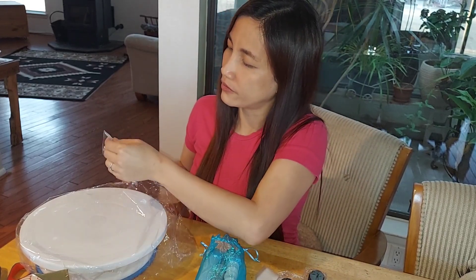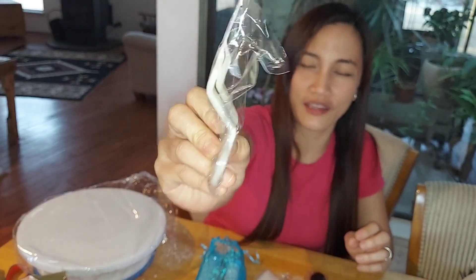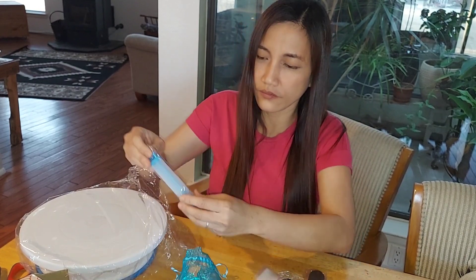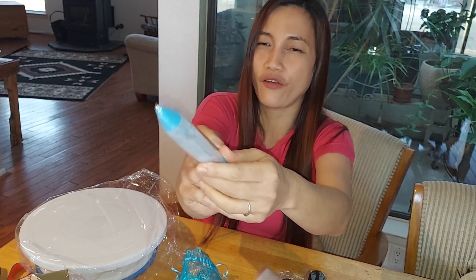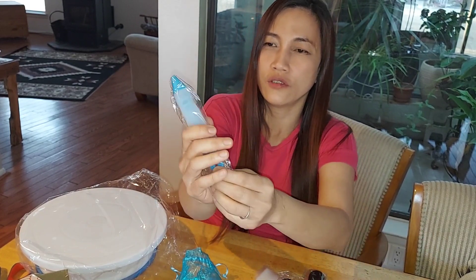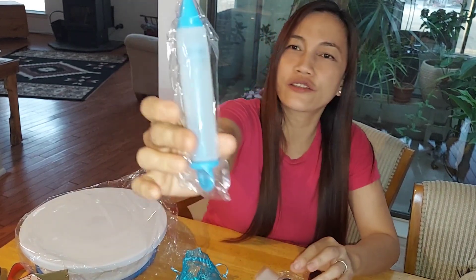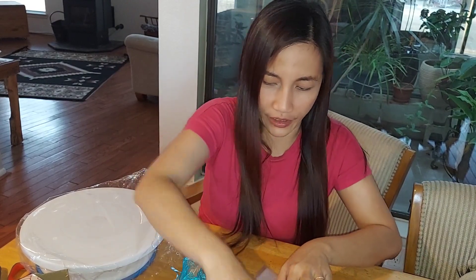Oh wow, this is cool. And also — oh yes. This is for if you want to put filling inside, like custard, and so many things can be useful for this.